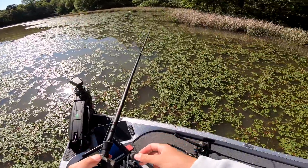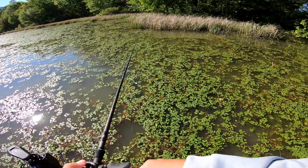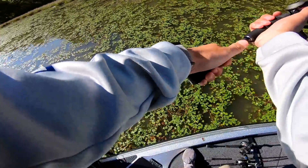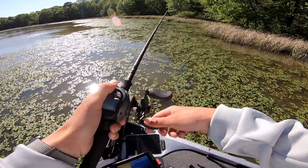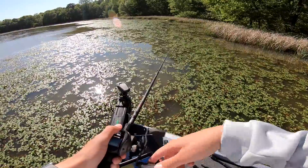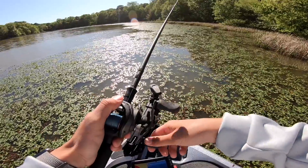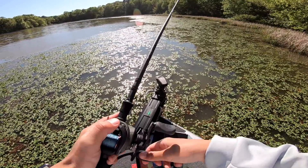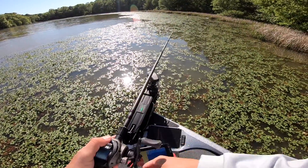This stuff's kind of thick — y'all can tell it's like heavily matted on top. You can almost fish a rivet toad, horny toad, rivet frog, hollow belly — you can fish a lot of stuff on this. You could flip in it. I'm just fishing a swim jig and I'm reeling it pretty fast over the top of it, similar to how you'd fish a toad. Another good bait here is a hollow belly swimbait — you catch a lot of fish on it, mostly when the water's a little bit cleaner. But that was an insane blow-up.